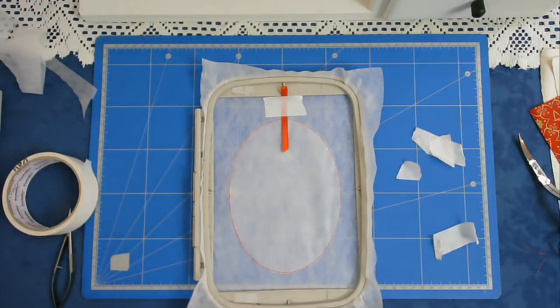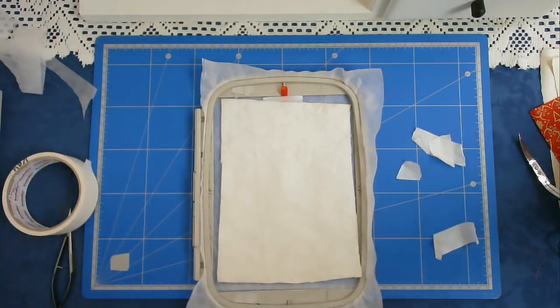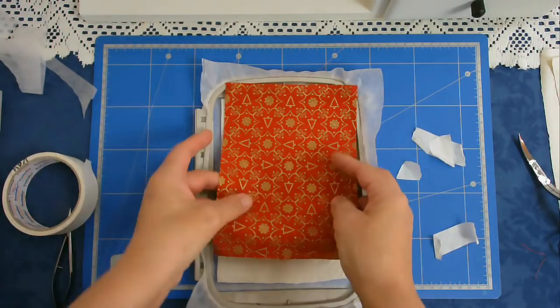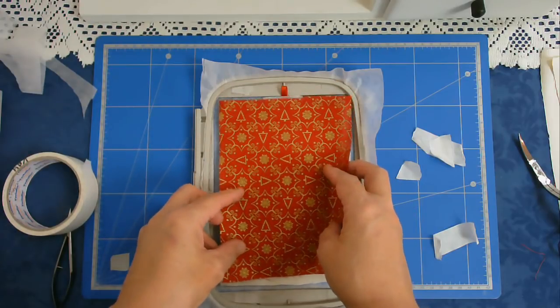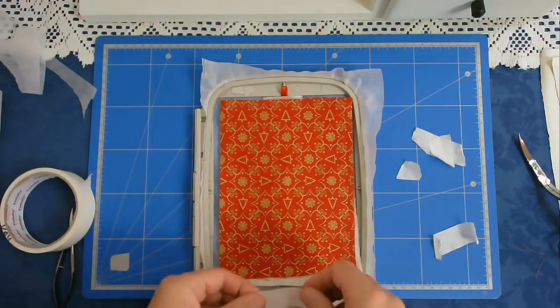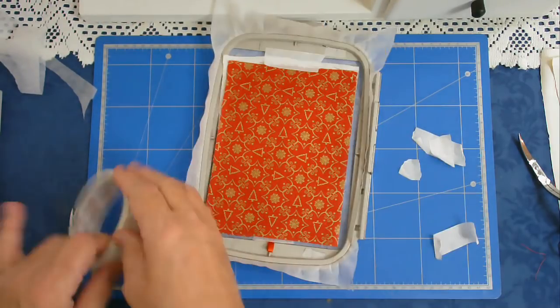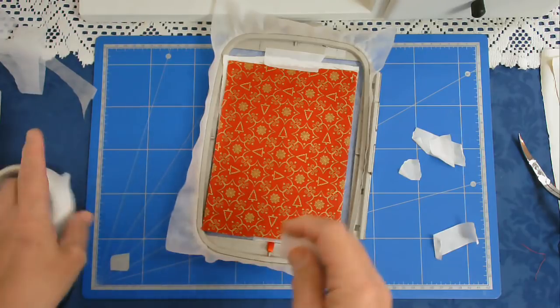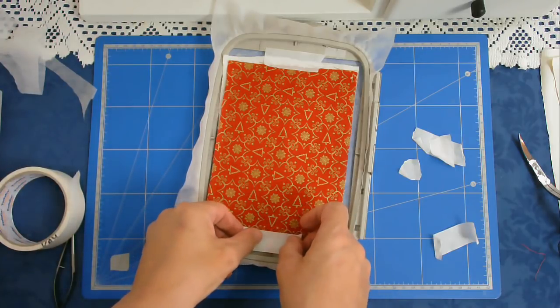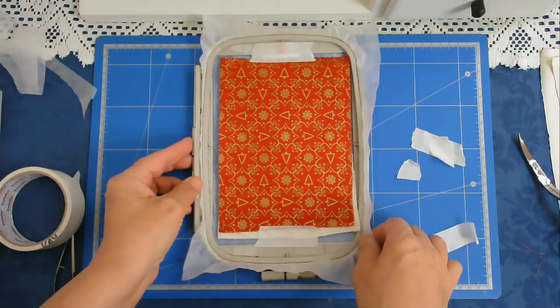Next I'm going to add my batting over the top and my outer fabric — the frame fabric — over the top of that, and I'm just going to pop a little bit of tape just so that it doesn't move while it's being stitched. I'll pop that into my machine and I'm going to stitch round number two.